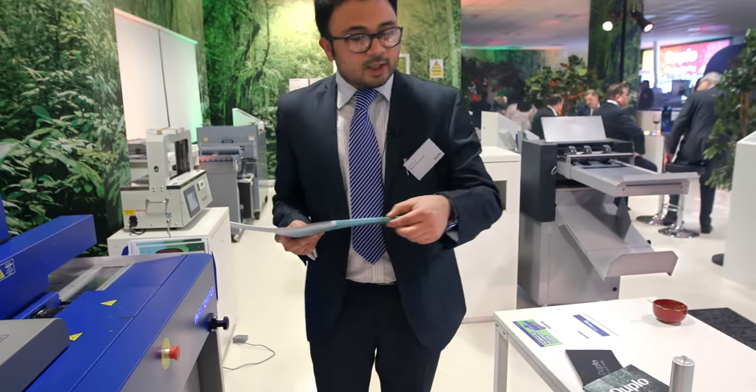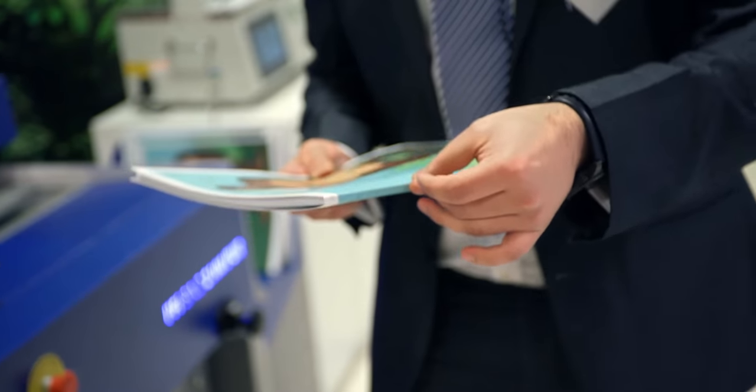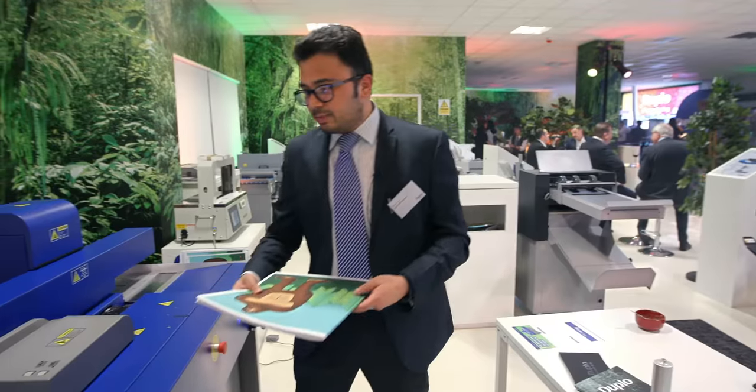The best part is, depending on the thickness of the book block, it automatically adjusts the PUR glue for that thickness. It's extremely simple to use.